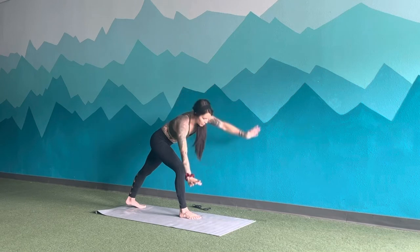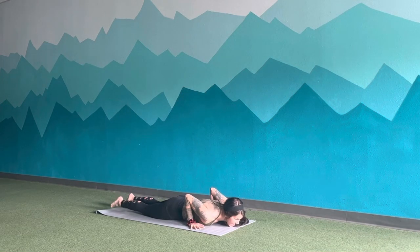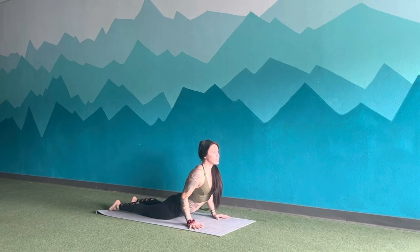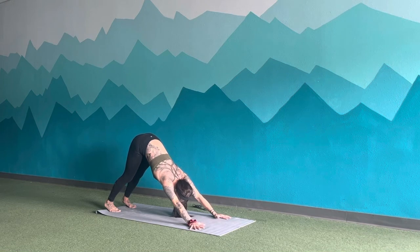Exhale, windmill all the way down to the ground. Inhale, lift the chest. Exhale, lift the hips. Big full breath into the body. A little good mouth release.